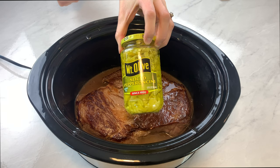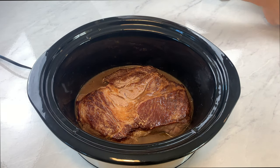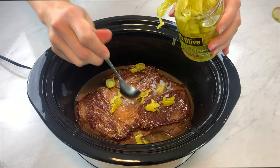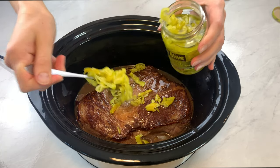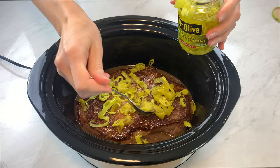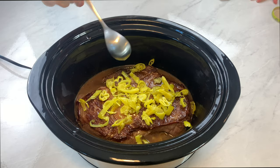Our last ingredient is sliced pepperoncini peppers. For a two and a half or three pound cut of meat, I'll use about a third of the jar — that's peppers and liquid. These peppers add a vinegary, slightly spicy bite and they just really elevate the flavor of the beef.